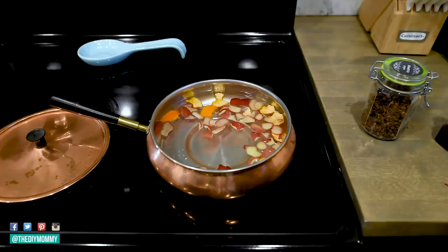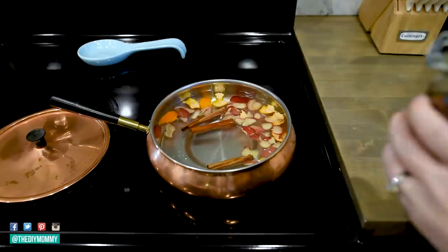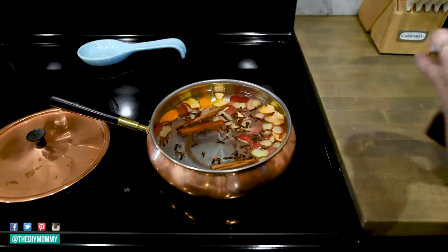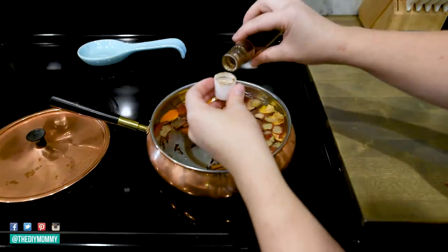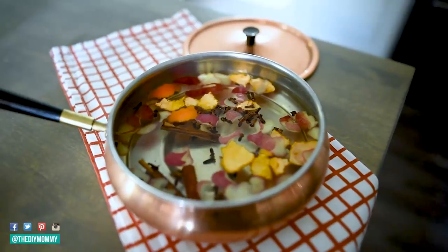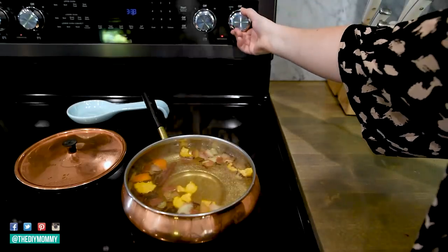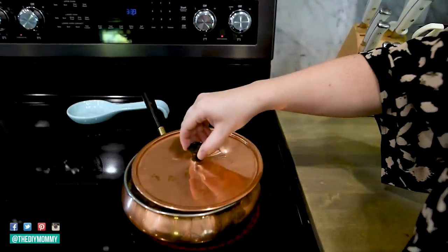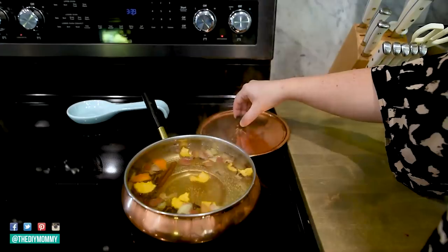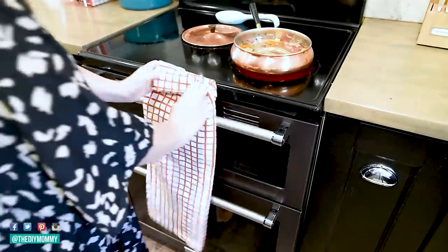Next, add two to three cinnamon sticks inside your pot, and then you can add some whole cloves — just shake a whole bunch in there. Finally, add about a teaspoon of vanilla extract. You can play with all of the ingredients in your simmer pot; this is just the combo I like best for fall. Place your pot on the stove to boil, then once it's boiling turn it down to a simmer on the low setting. You can put the lid on or off, then wait to see how amazing your house smells with this simmering on your stovetop all day.